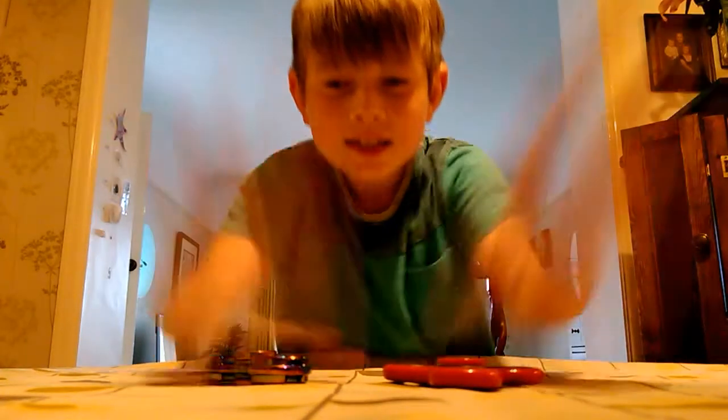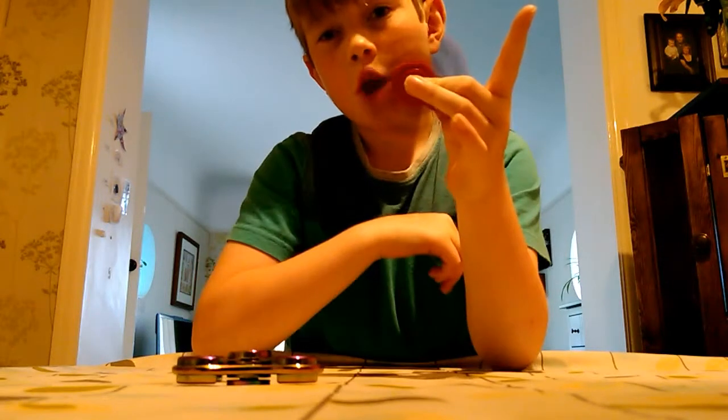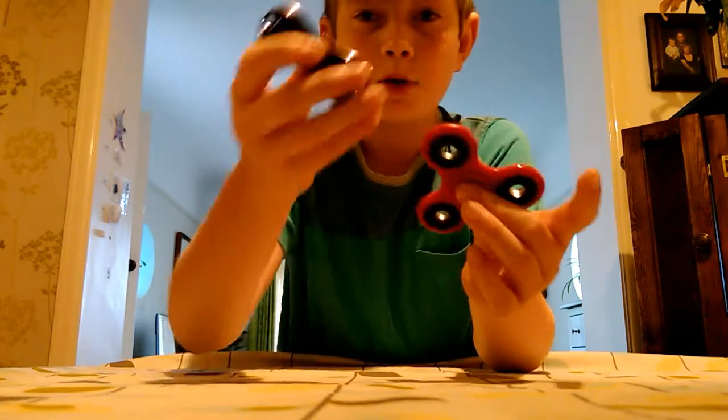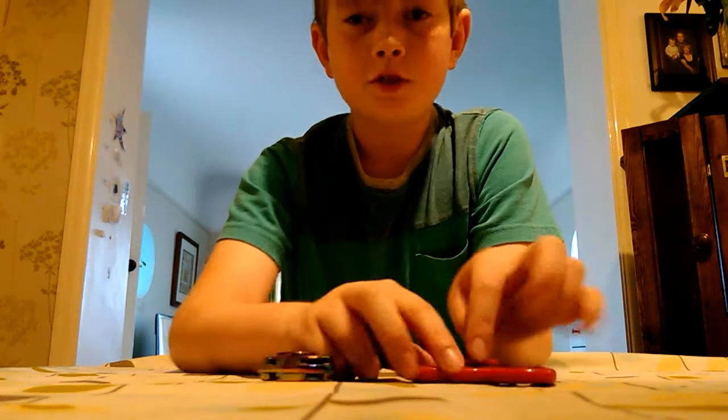Fidget spinners! Yes, today we're doing a video about these. Another video! We've got two together — the rainbow one and the red one — and I'm doing a video today.